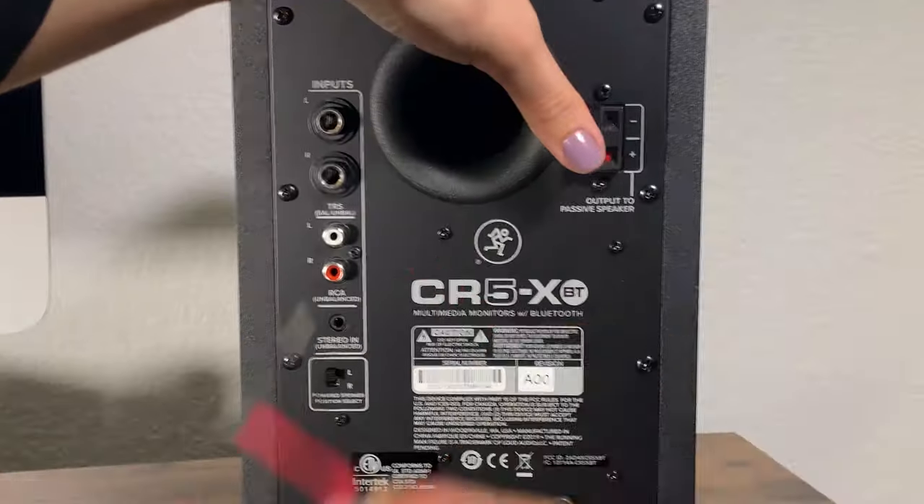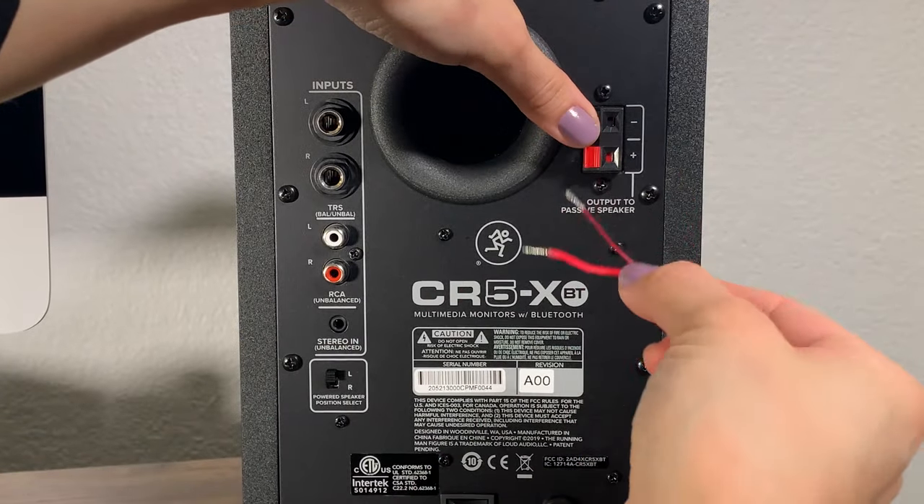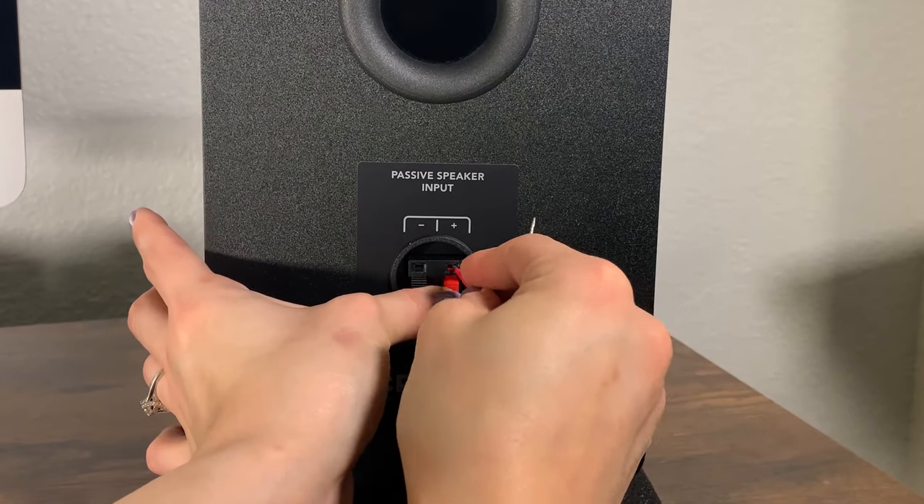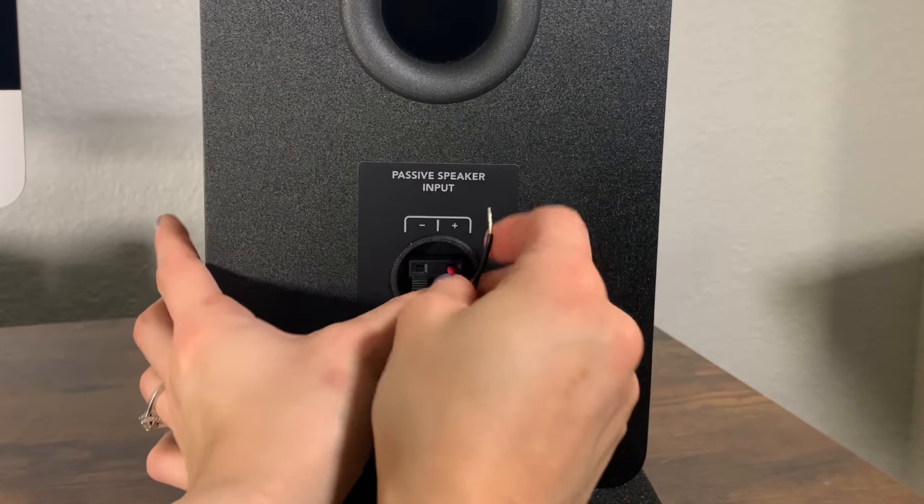Next, let's connect your monitors together. For these CR5Xs, we'll be using the black and red speaker-to-speaker wires Mackie includes. Connect the black and red speaker wires from the powered monitor spring clips to the passive monitor spring clips.